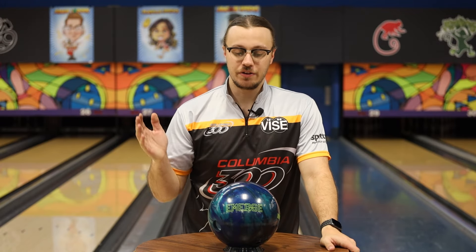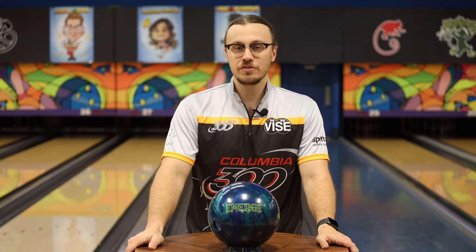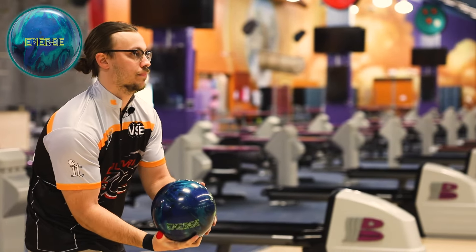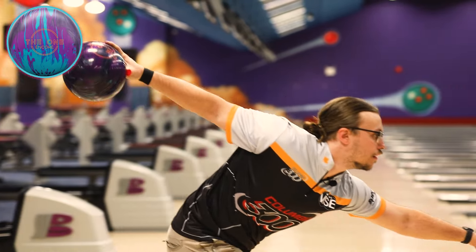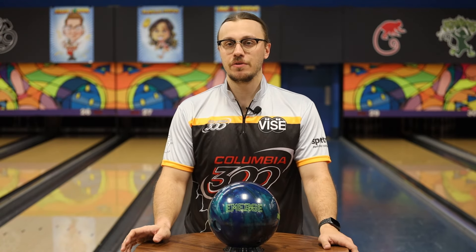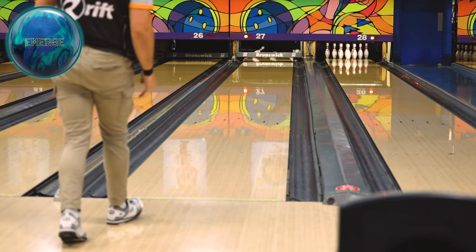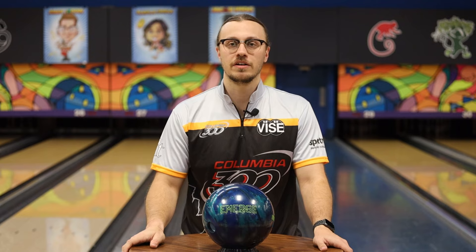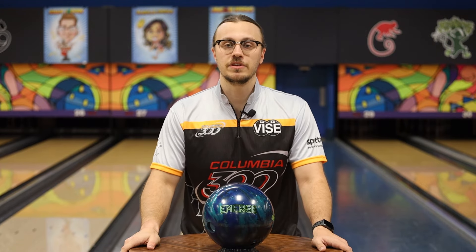Just got done throwing some shots with the brand new Emerge Hybrid from Ebonite and threw it up against one of my favorite balls, the One Encore. Although I thought these balls were going to be pretty similar, they're actually quite different. As opposed to one taking the other's spot, I actually think they complement each other in the same arsenal. This one rolls just a little bit sooner, which complements the One Encore — the One Encore was a little bit cleaner and more angular down lane. So this ball would be a step right above that in my arsenal. I'd probably use it on 40 or 44-foot patterns in games three or four when the fronts start to go and I have to get out of my solid asymmetrical ball. This is the perfect step down, and then after this I'd probably switch to a ball like the One Encore.